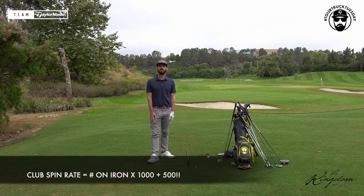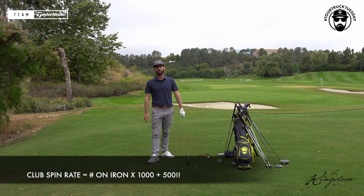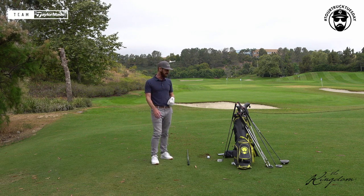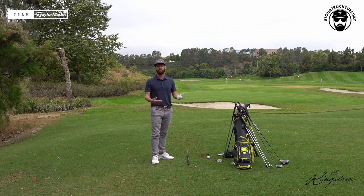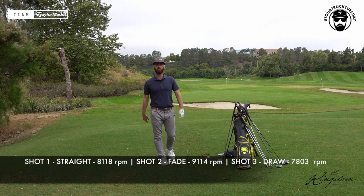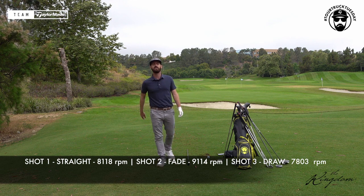Take the number on the sole of the golf club, add five hundred, then times it by a thousand — good reference point. Base it on what you want to see and where you play. If greens are very soft and receptive, you can get away with less spin. If greens are very firm, you want more spin. If you're a fader you'll get more spin; if you're a drawer, it'll be less.